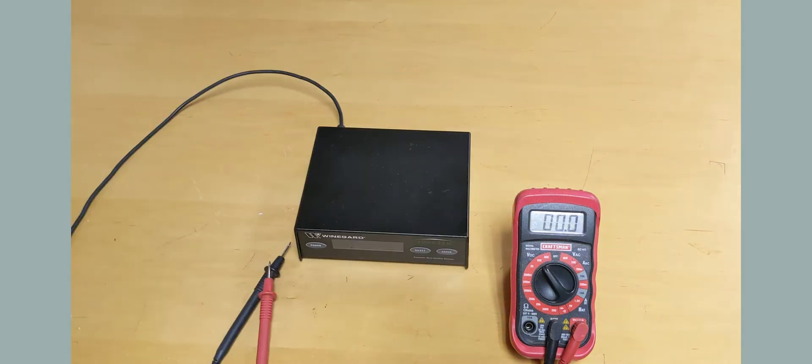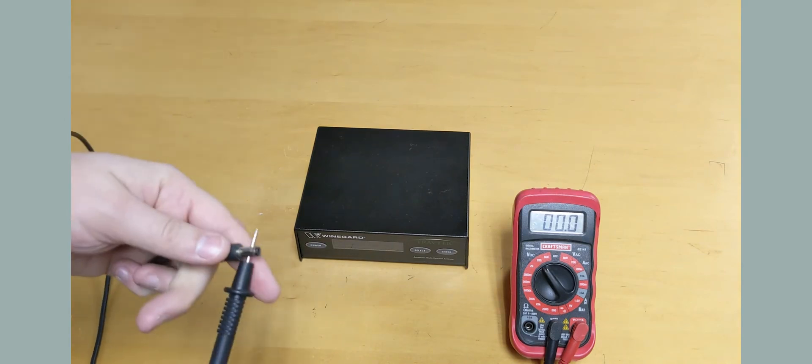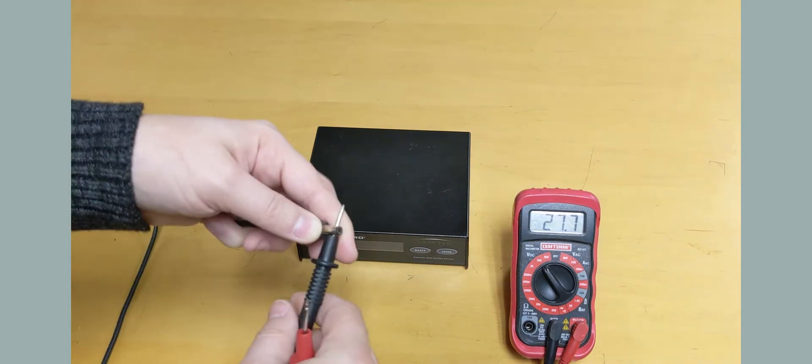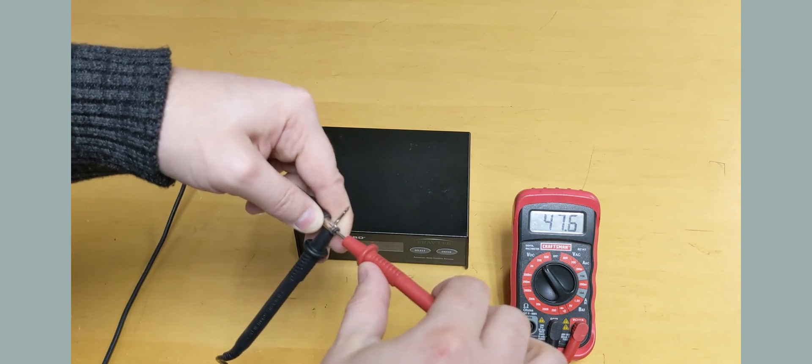To check voltage on a traveler IDU power cord, set your meter to the next number above 48. Disconnect the power cord. Take your black probe and hold it to the outside metal casing on the end of the power cord. Insert the red probe into the hole on the end of the power cord. You should have an approximate reading of 48.